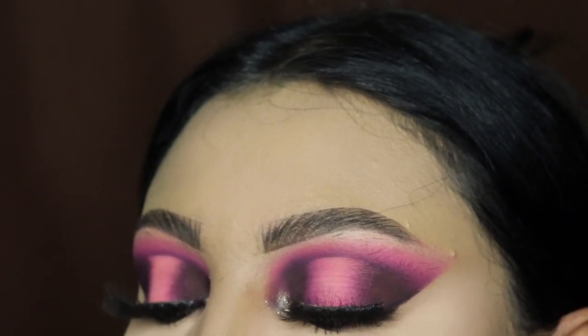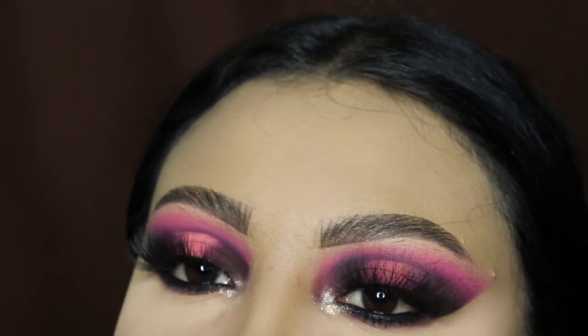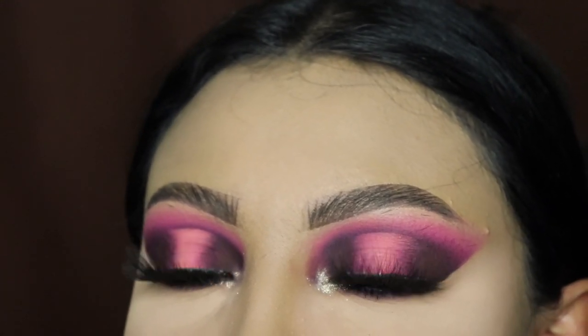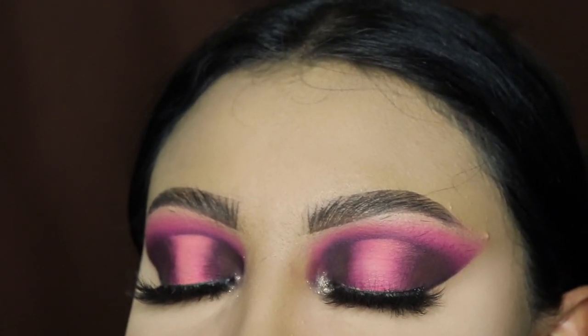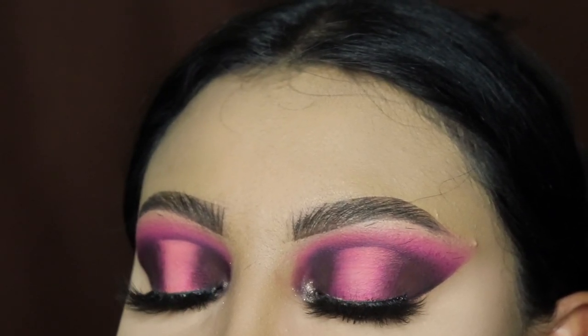Now this is the finished look! Let me know what you think in the comments below. Comment the word 'Barbie' if you watched this video all the way through. Thank you guys so much for watching — if you have any color suggestions, remember to comment them below, and I'll see you in my next video. Bye!